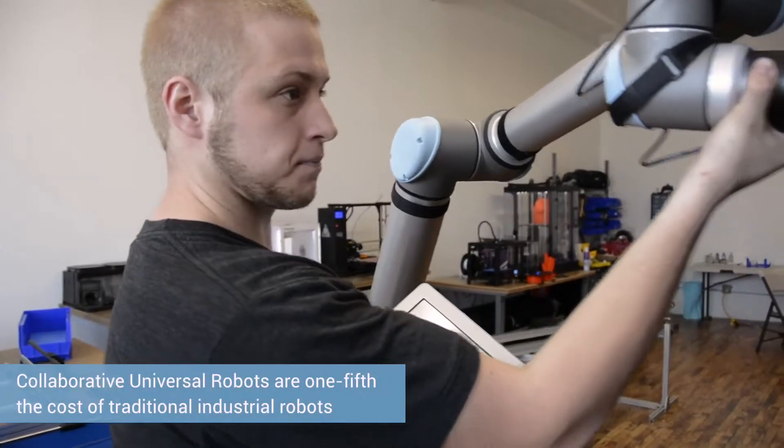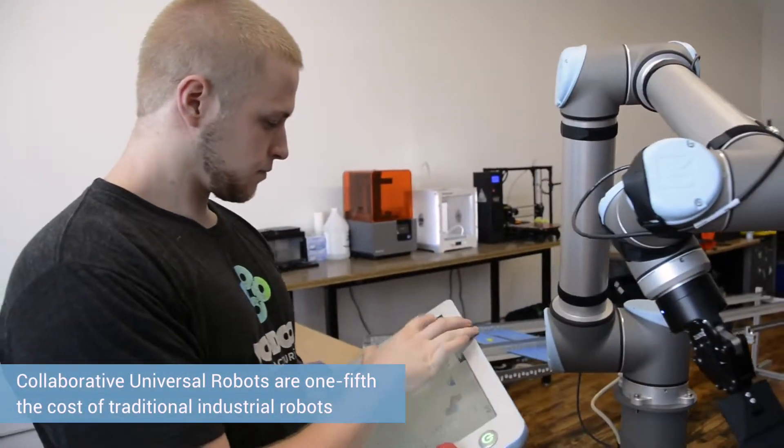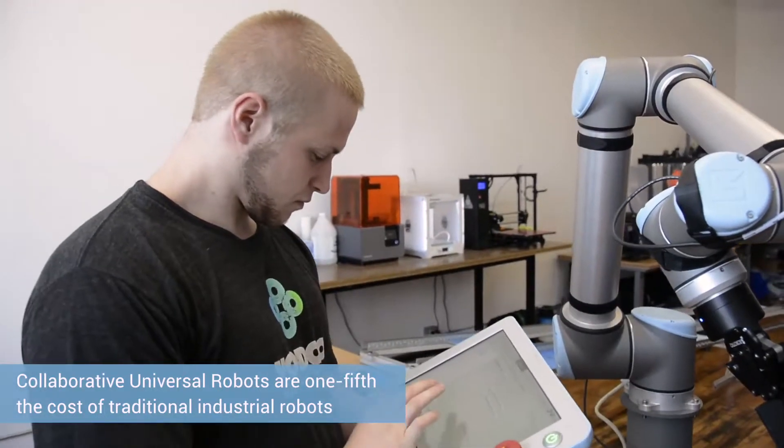These robots are probably five times as cheap, or one-fifth the cost, of a traditional industrial robot. We didn't have to have safety cages, light curtains, and other traditional safety measures, because this is a robot that can work right next to you.